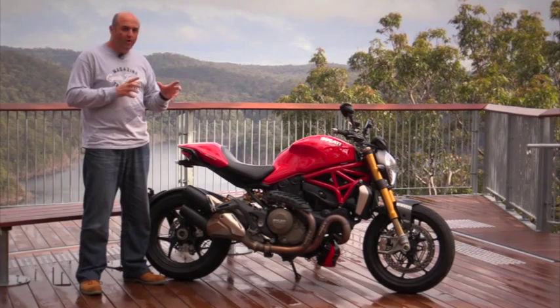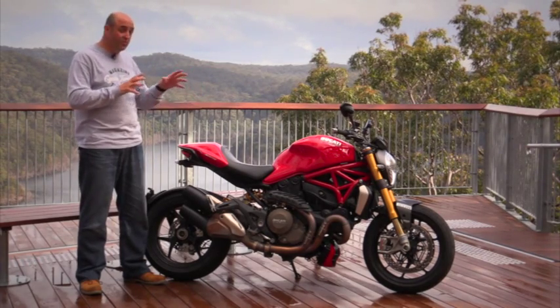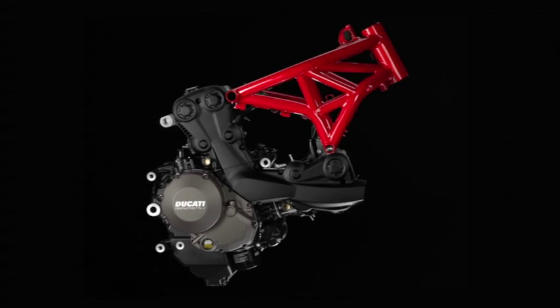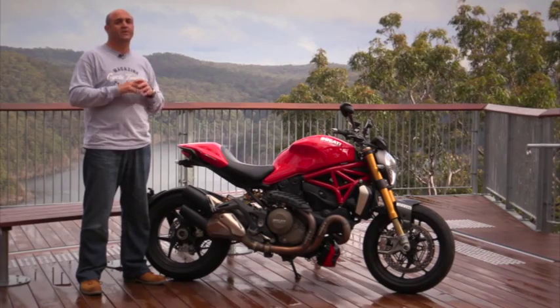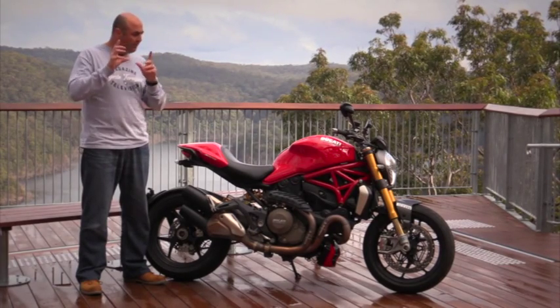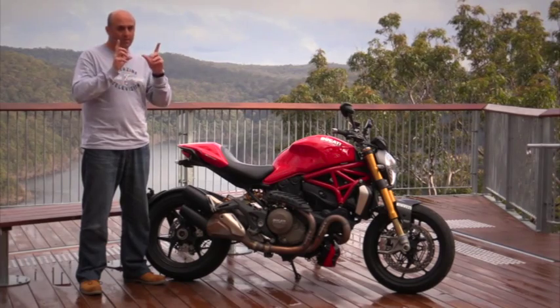Styling-wise, it does hold a few cues from the past, but it is quite a departure. It still uses a trellis frame, but it's once again quite a bit different to every other Monster that's come before it. One thing is for sure, this is more Superbike than ever before.